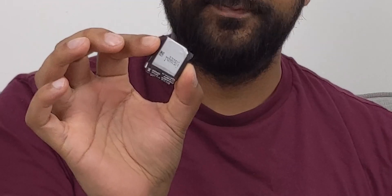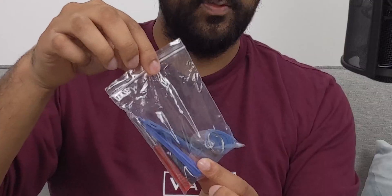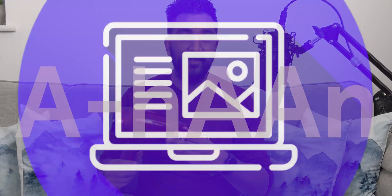I'm going to show you how to replace the battery to revive it and bring it back to life. What you need is a brand new battery — there's a link in the description. You also get a kit to take it apart, and you're going to need a hairdryer. Let's do this.